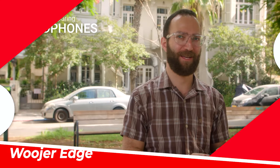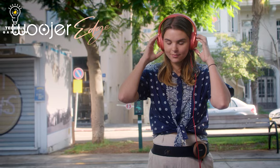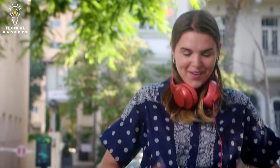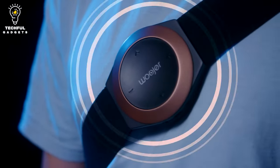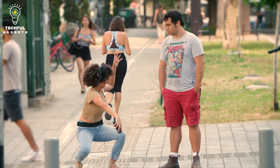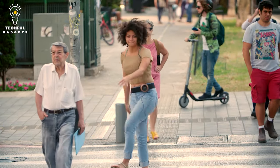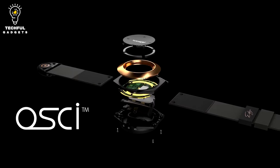Woojur Edge goes beyond merely hearing sound — it allows you to experience sound. Woojur is a sensation that boasts a higher degree of immersion. Picture yourself next to a large bass cabinet — that pulsating energy in your bones — Woojur delivers that experience. It provides everything your headphones are unable to. Air movement produces sound, which commonly manifests as an audible wave of pressure, but that movement is lost when using headphones since they only pick up the audio portion.